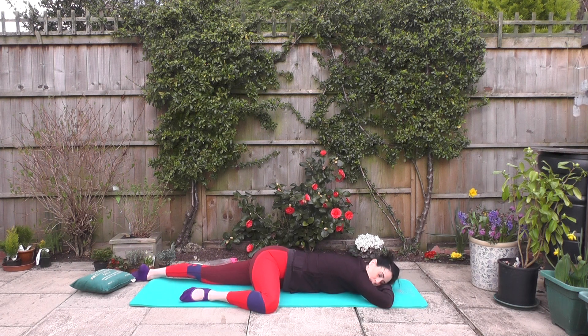We're going to slide one leg up to the side of the body, opening up through the hip, releasing tension away from the lower spine. Take a few nice breaths here for yourself.